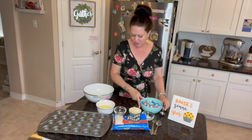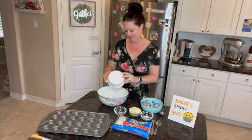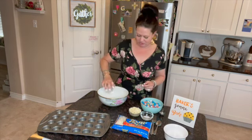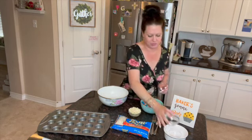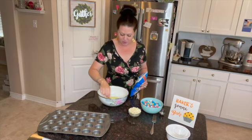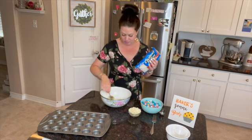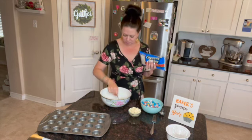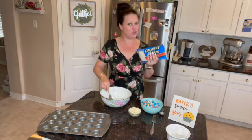So the first thing you're going to want to do is take your egg whites and put that in a bowl. Second, add your salt, add your sugar — a tiny, tiny bit of sugar — and then mix this up with a spoon. Then you're going to add your coconut and fork it in. It says to fork it in — you're going to fork in your 14-ounce package of sweetened coconut.